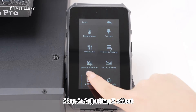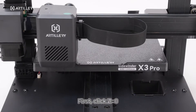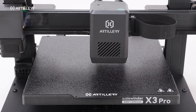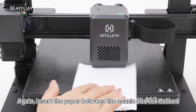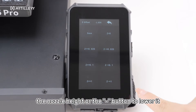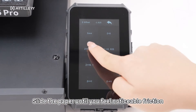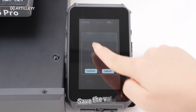Step 2: Adjusting Z Offset. First, click Z equals zero. Again, insert the paper between the nozzle and the hotbed. Click the plus button to raise the nozzle height or the minus button to lower it. Slide the paper until you feel noticeable friction, then save the value.